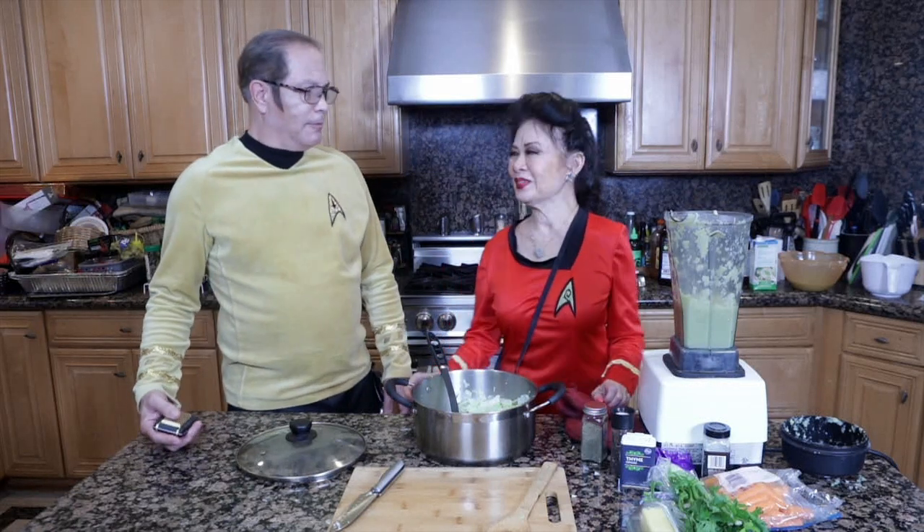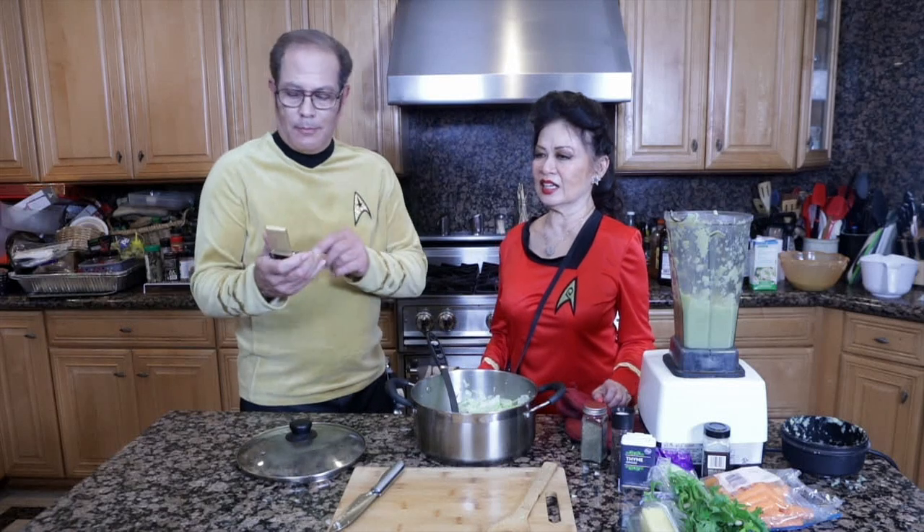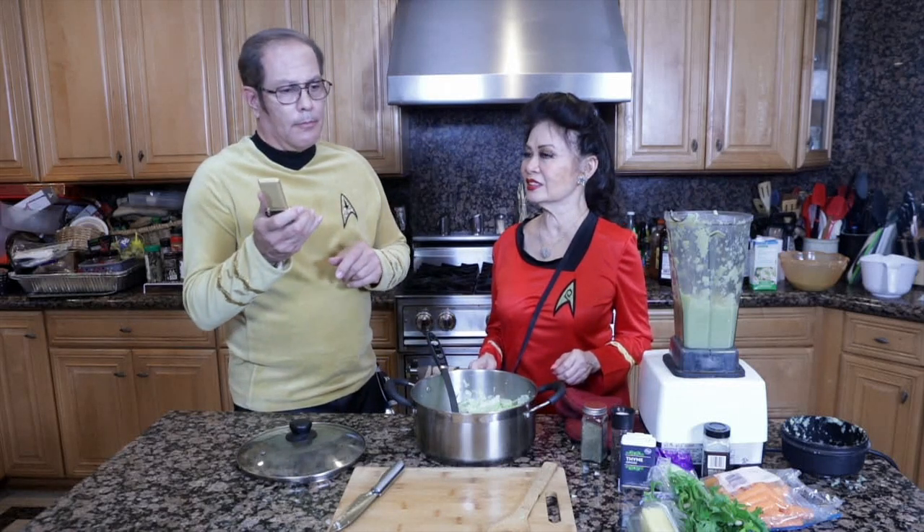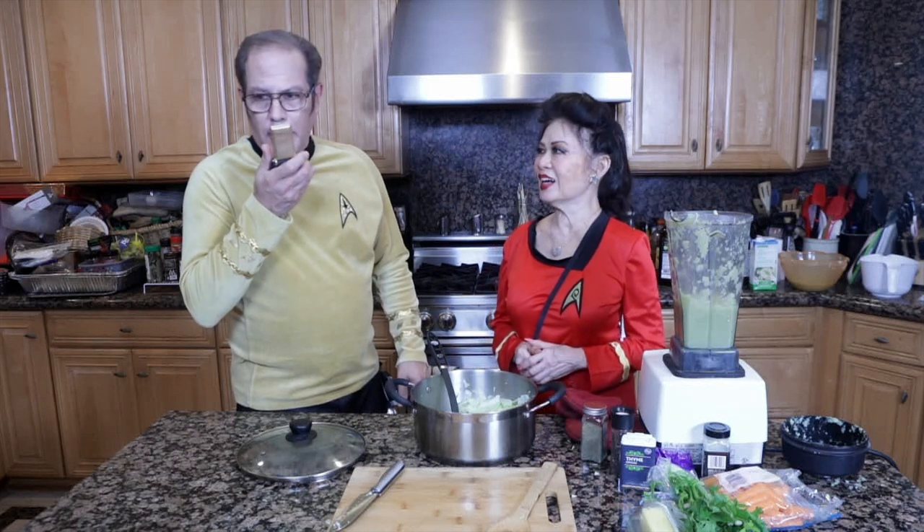Ready to go? Ready to beam up. Captain on the bridge. Captain, this is Spock. We read you. Two to beam up.